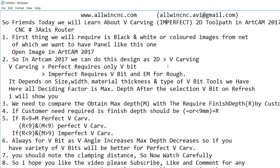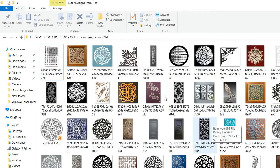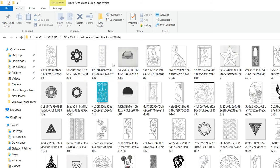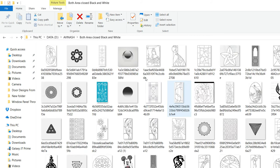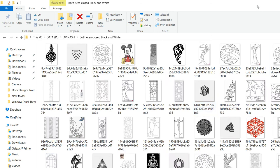Today we will learn about imperfect V-carving on ArtCAM 2017 for the three-axis CNC router. First, we need to get some good images from the net — you can use images like this kind or like this one. We'll try it on this one.